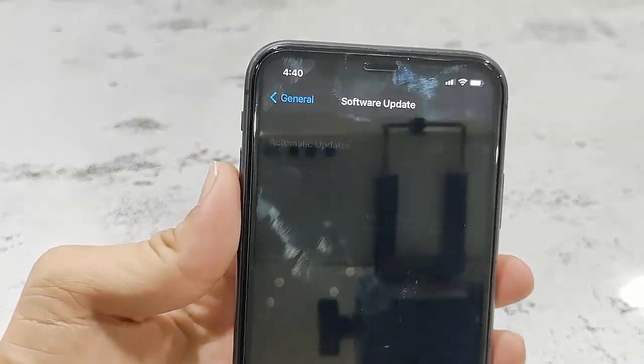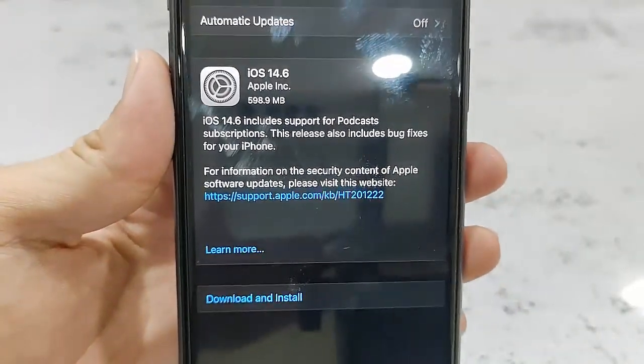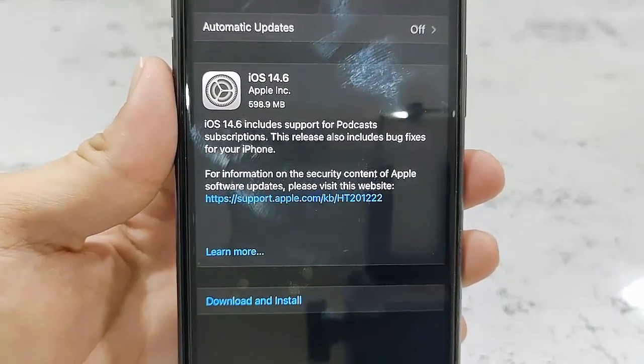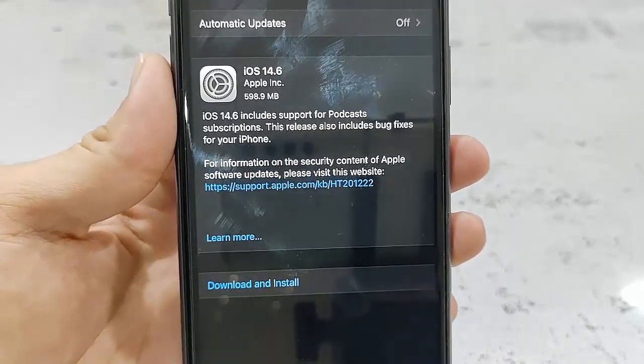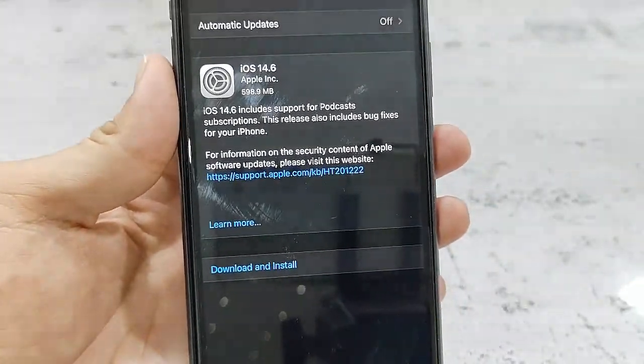So here it will show the latest update for your phone. Right now I have iOS 14.6, and you can see the file size — the file size may be different depending on the phone. You can read all the details about your software, including features, functions, and the bug fixing.